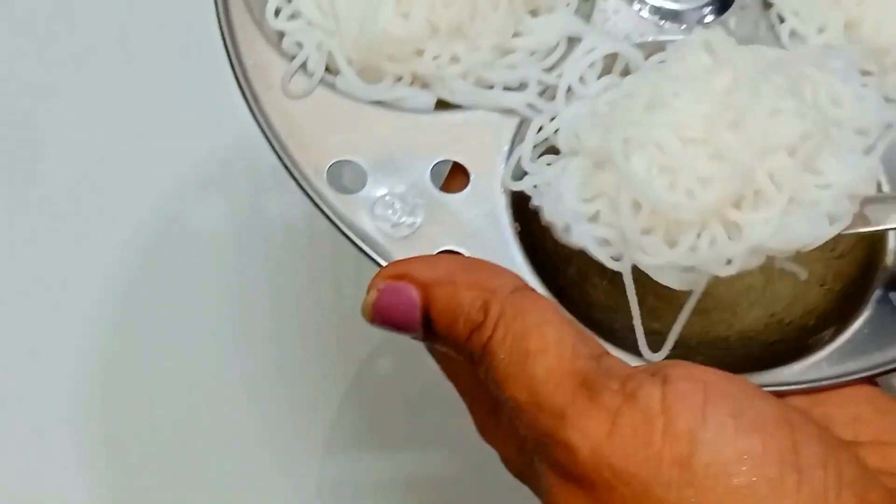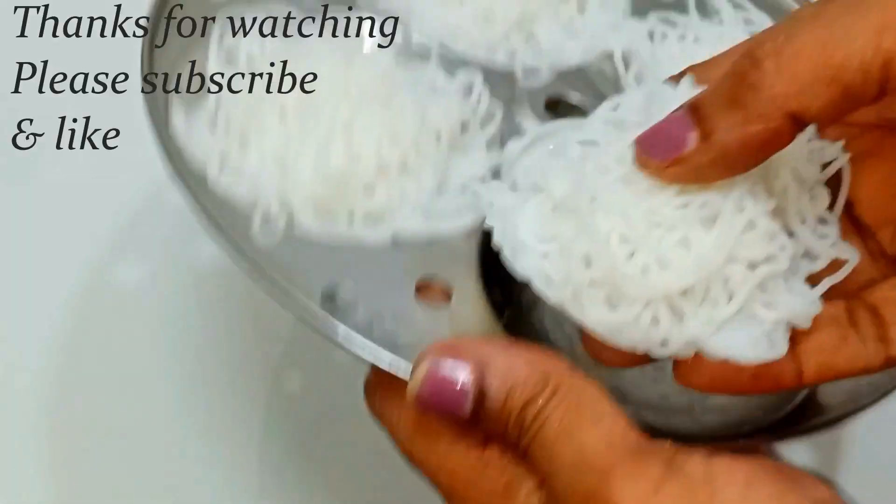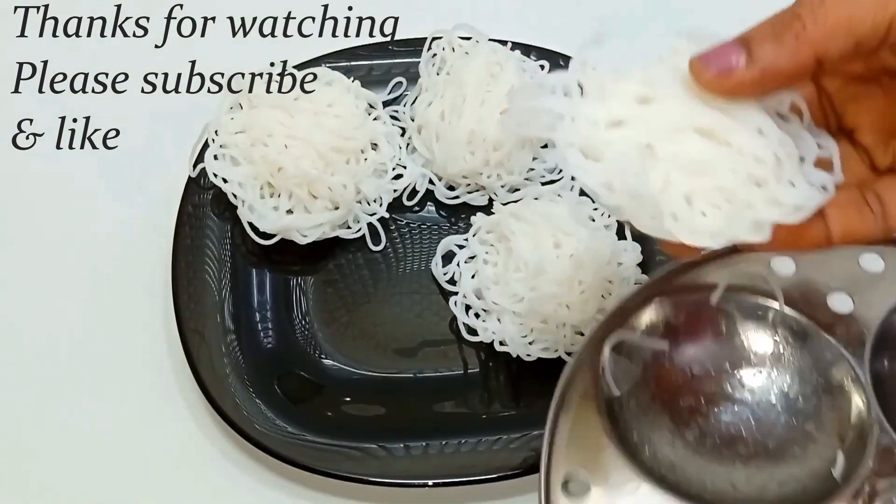It is ready — a tasty dish. If you like this video, please like and subscribe to the channel. Thank you for watching.